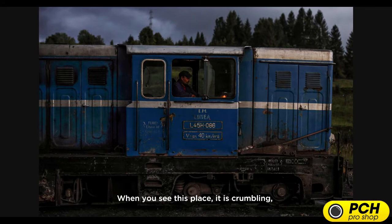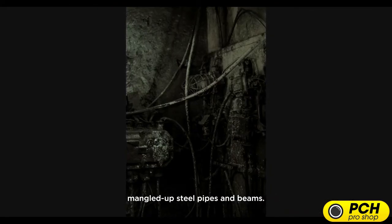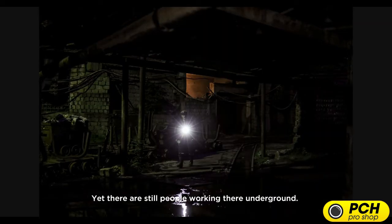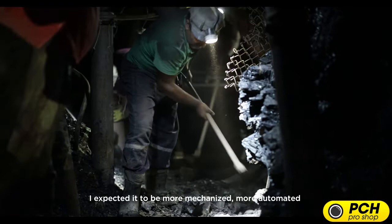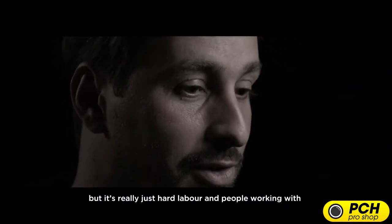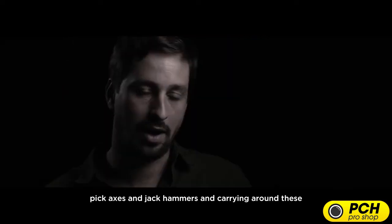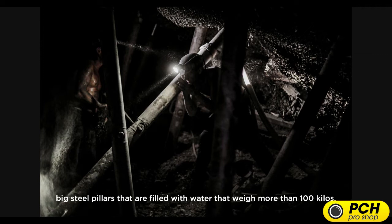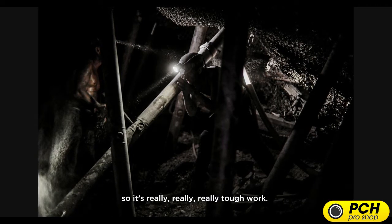When you see this place, it is crumbling — there are abandoned lorries lying around, mangled steel pipes and beams — yet still there are people working underground. They expected it to be more mechanized, more automated, but it's really just hard labor. People working with pickaxes and jackhammers, carrying big steel pillars filled with water that weigh more than 100 kilos. It's really, really tough work.